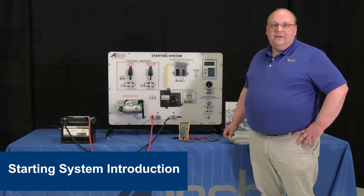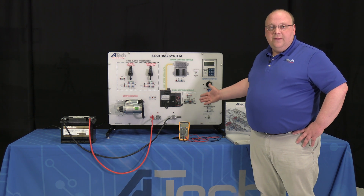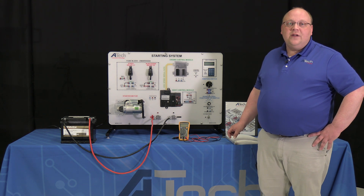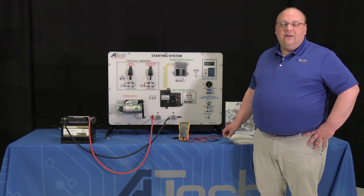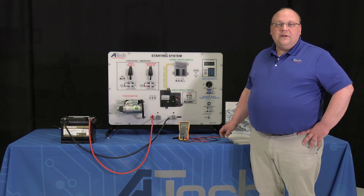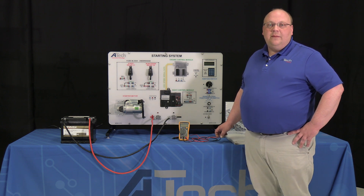In today's upload we're going to be featuring model 811C. This is our starting systems trainer. This trainer was designed to introduce your students into the basic principles of starting systems and starting system diagnostics. If you want to go ahead and open up to page 8 of the operations manual, it's going to be a complete tutorial of all the parts and pieces that make up this trainer. Turn to that page and we'll go through everything one at a time.